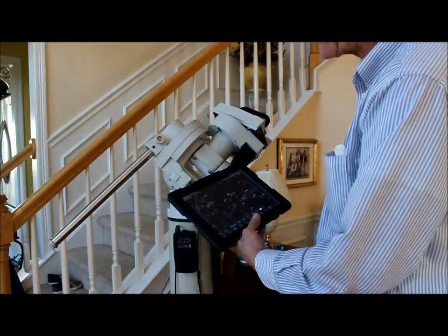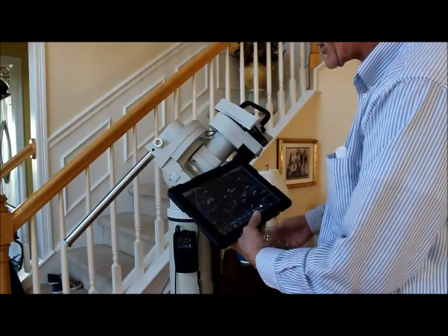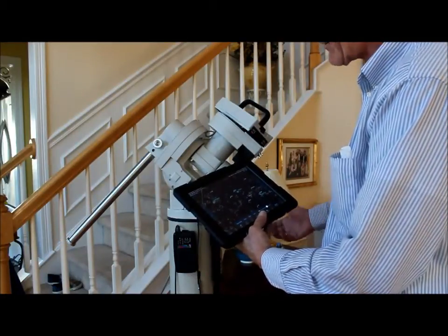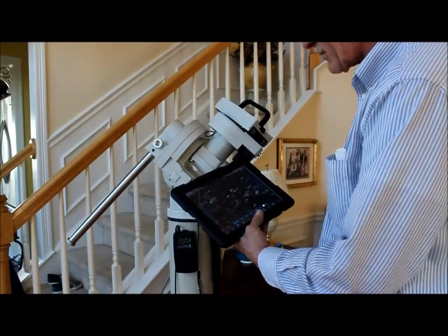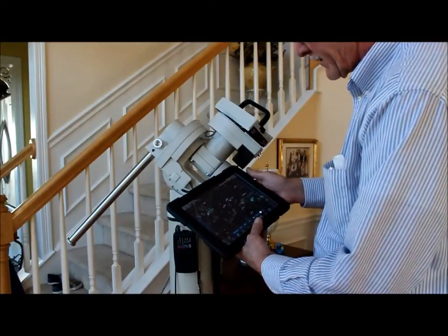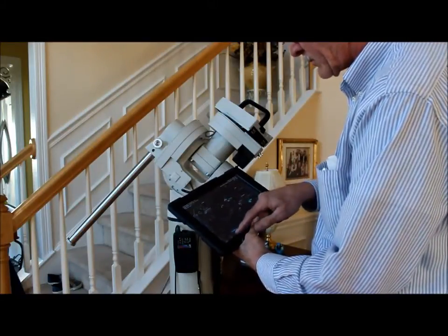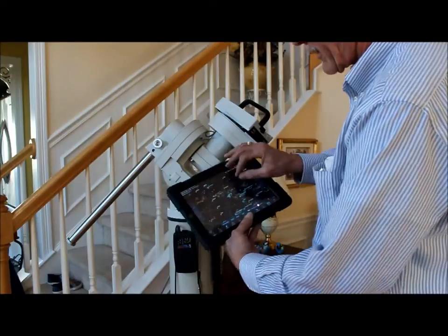And again, the program is working flawlessly. This is the first time I've had to check it — I've been checking so many other things on the mount that I've never even bothered to do this before. And again, it's centered right on M106. If I hit center over here, it brings it right up into the center of the iPad.